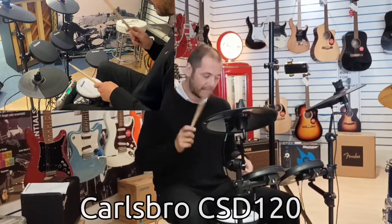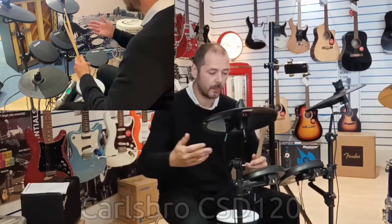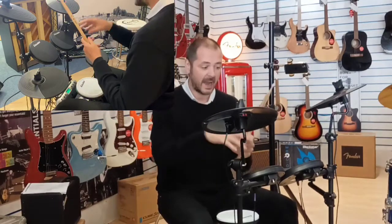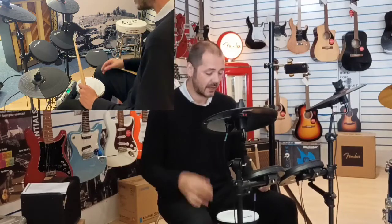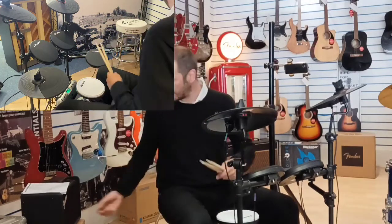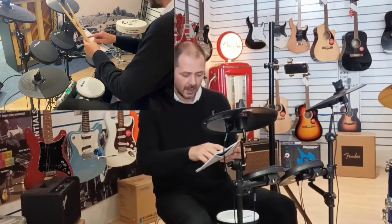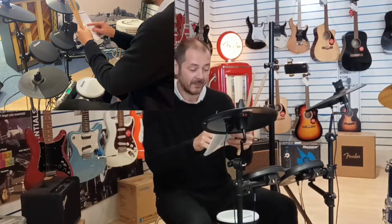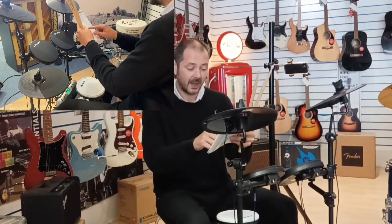It's ideal for any drummer. It's got 20 built-in kits and 10 user kits. User kits mean that if you like the snare drum from one kit but you're not too keen on the toms, but you like the toms from another kit, you can mix them. You've got 10 slots for that. The 20 built-in kits include three pop, three rock, three funk, two Latin, two jazz, a brush kit, an orchestra, two dance kits, two eastern-inspired kits, and a percussion kit.